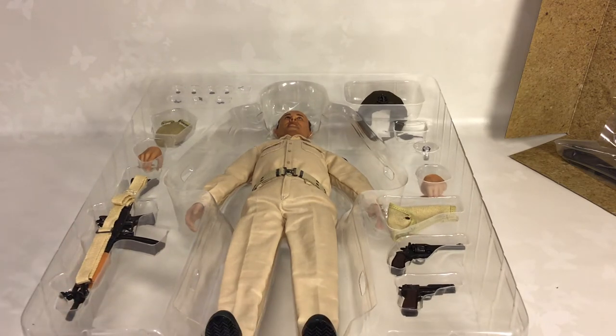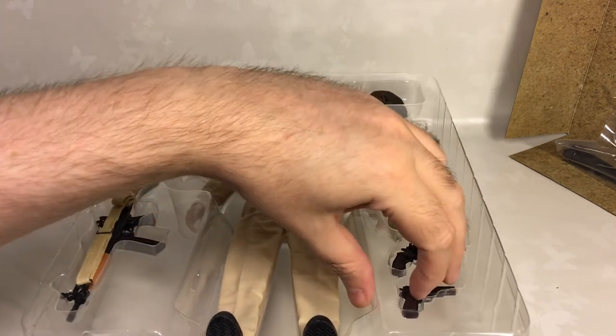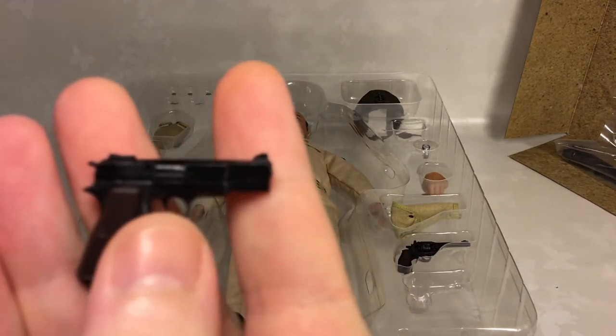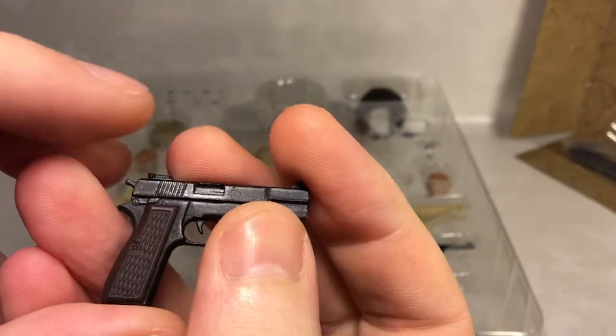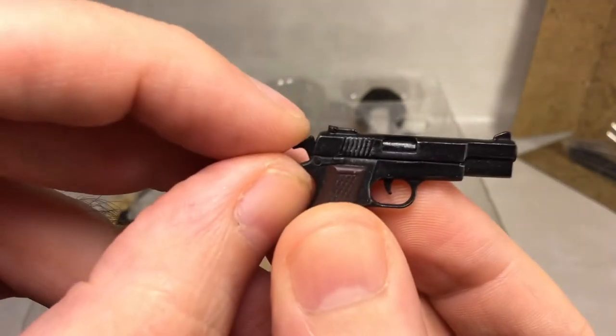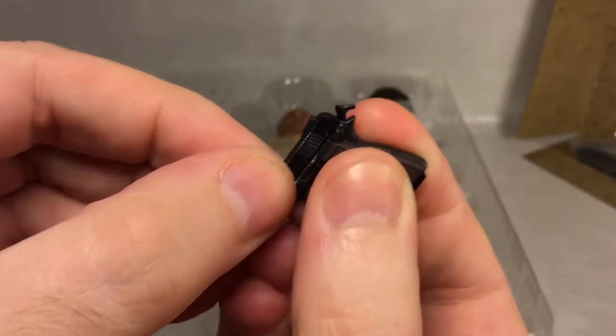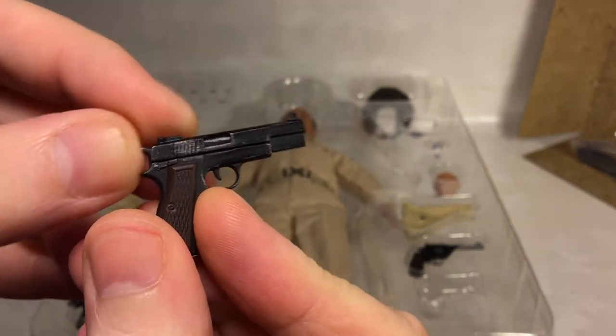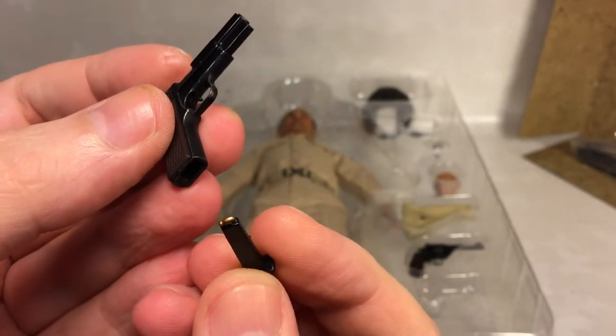Let's go over the accessories first. It comes with this tiny little handgun. You can cock the gun — it has a spring-loaded sliding mechanism. The magazine is removable with a painted bullet. It's nicely painted and weathered.